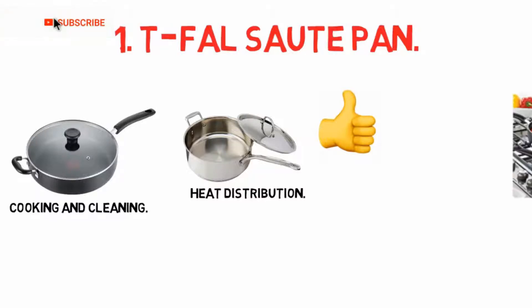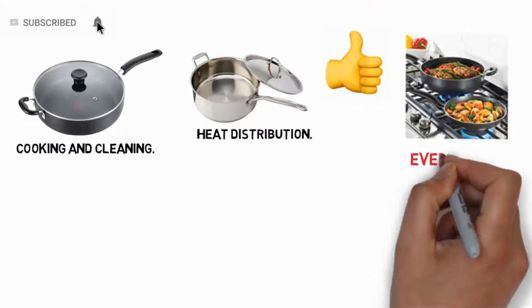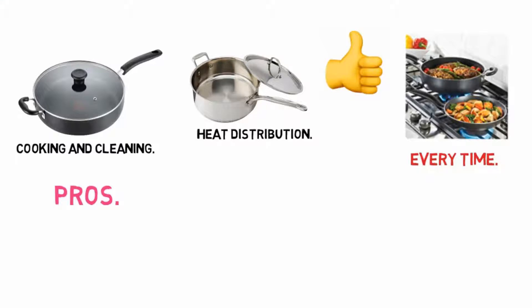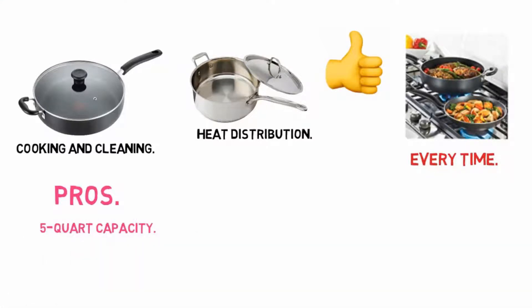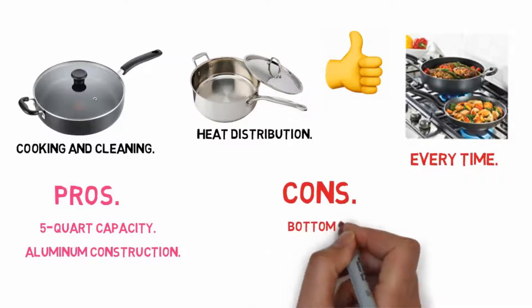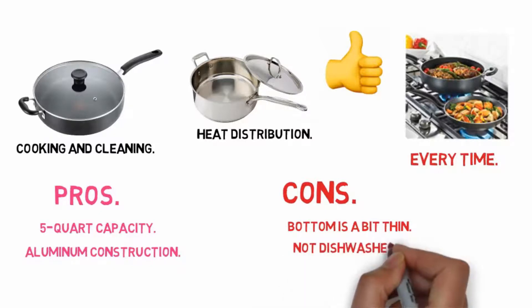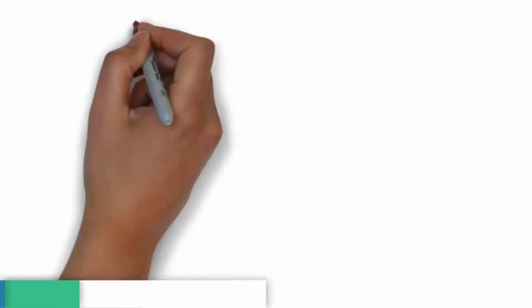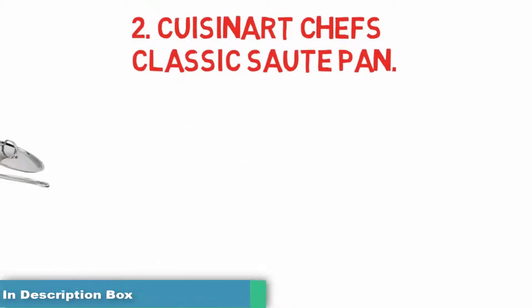For more than 60 years, T-fal has aspired to make the lives of busy home cooks easier by providing ingenious, high-performing, and user-friendly cookware that enables a shortcut to desired results every time. Pros: non-stick interior and exterior, 5-quart capacity, aluminum construction. Cons: some complaints about warping over time, bottom is a bit thin, not dishwasher safe.